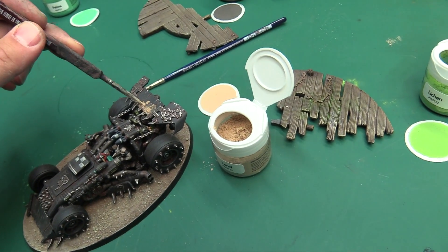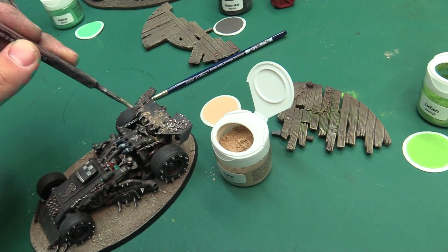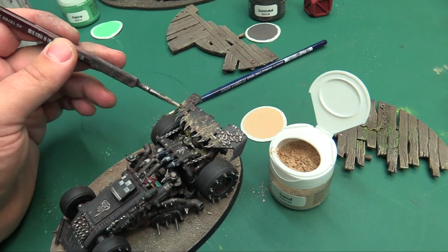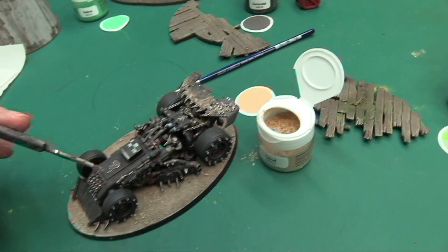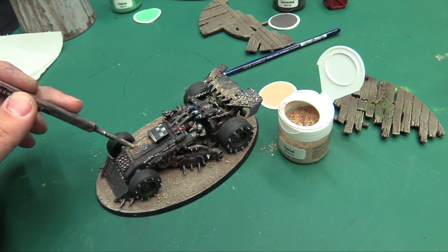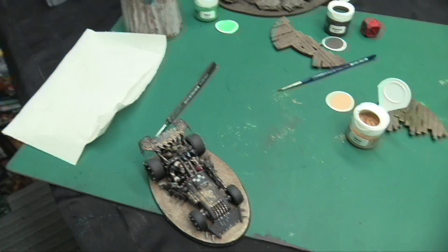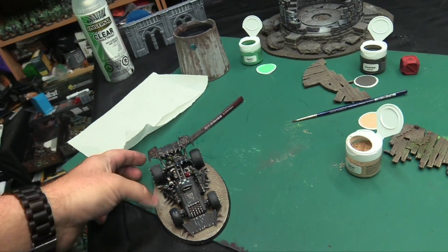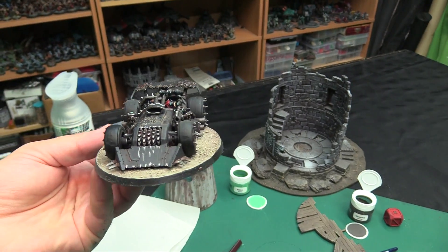Let's try some sand on my Waaagh boys, just on the leading edges — imagine it collecting around the edges of all this armor. You can just be rough with it. I really like just kind of pounding it in and then seeing what happens when the dull coat hits it. Remember, this is literally dust — it's like ground-up Conté that you're applying. I actually used to make my own weathering powders when I was young by crushing up Artist Conté with a mortar and pestle, which you can still do — it's effectively the same thing. It's just ground pigment. Then we'll hit it with a dash of dull coat and see how it looks, matting down a little. We've got that nice caught-in-the-recesses bits of sand and grit.